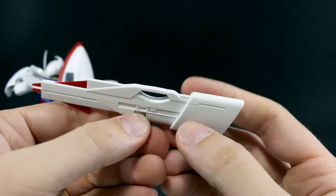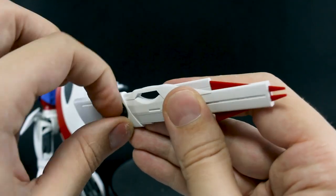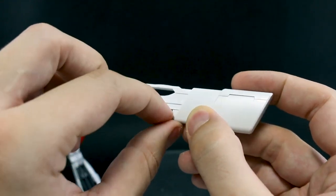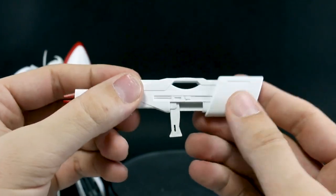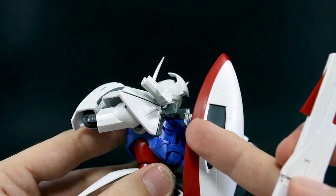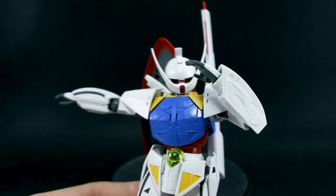Then we have the beam rifle. Here it is in its collapsed form — you could just hold it by the top of the handle. But you can also pull this part back to reveal a handle on the side. It also has a panel underneath — slide that back to reveal a normal handle which you can pull out. We do have a connection piece for the rifle as well. You just plug that onto the back, and it's actually very nice and secure. So now you can carry both the shield and rifle on his back.